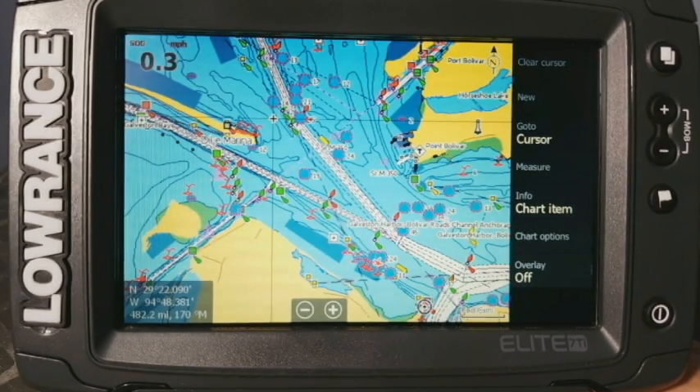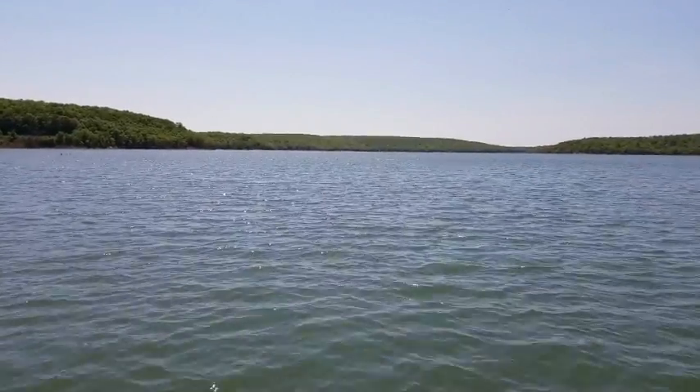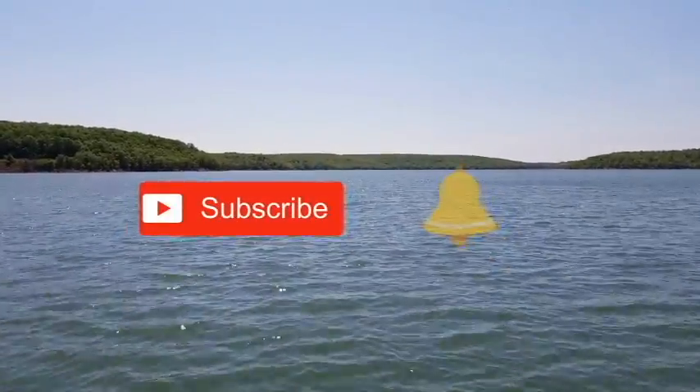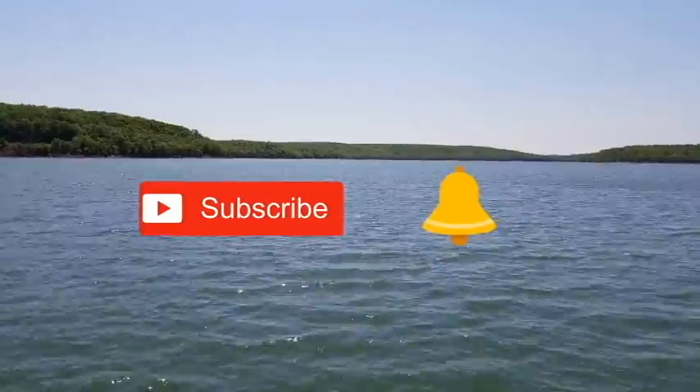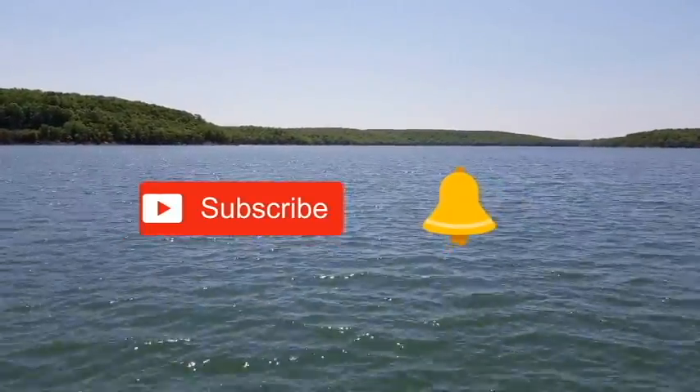Thank you guys so much for watching. And as always, be safe out there. Thank you all so much for watching. And if you enjoyed this video, please like it below and hit the subscribe button and the little bell. This will allow you to get notifications every time I release a new training video for your favorite Lowrance product.